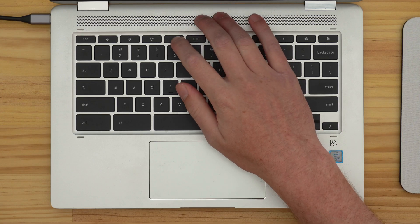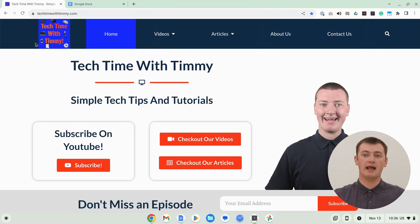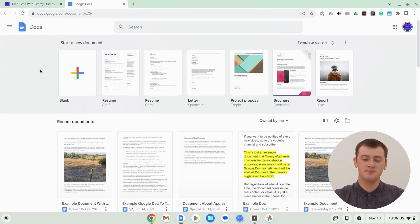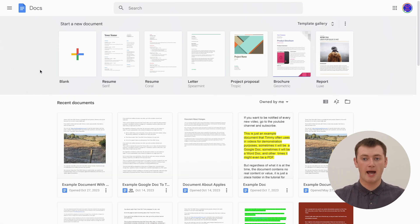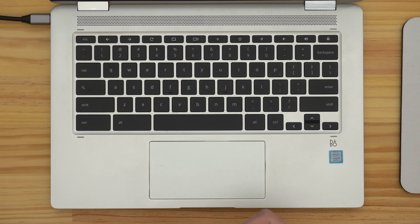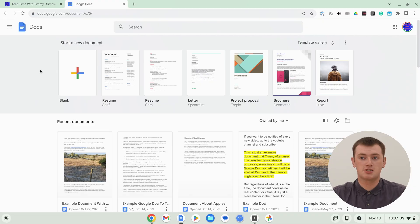The other way to switch tabs is to press the full screen key again to get out of full screen mode, then switch tabs like you normally would. When you're on the other tab, press the full screen key again and you'll be back in full screen on that tab. When you're done with full screen mode and don't want to use it anymore, just press this key and it's back to normal.